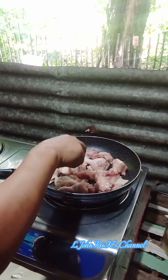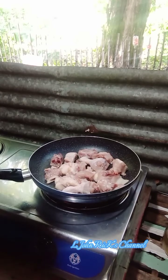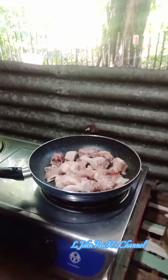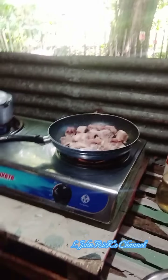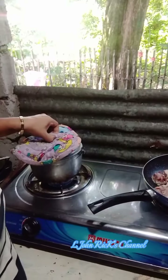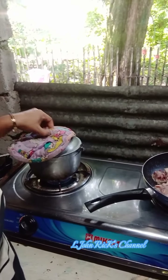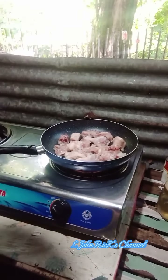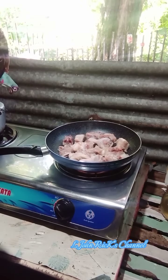I already have the chicken making it a little brown. See, look at that! Let's wait for that and see if my rice is already cooked. That's good! This is our lunch. Let's brown it and wait maybe five to ten minutes.